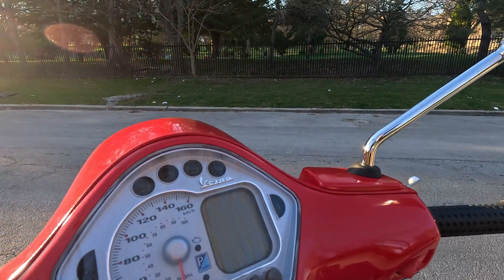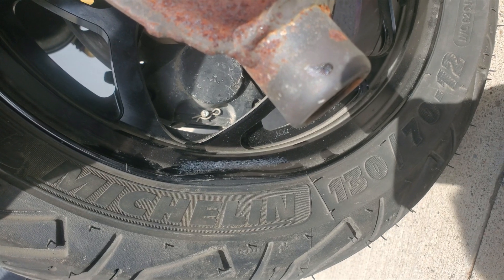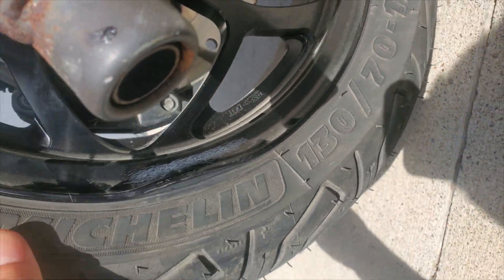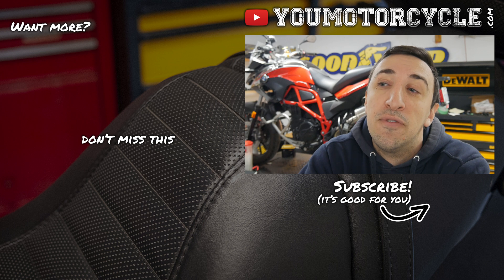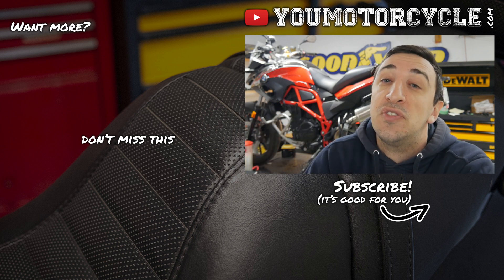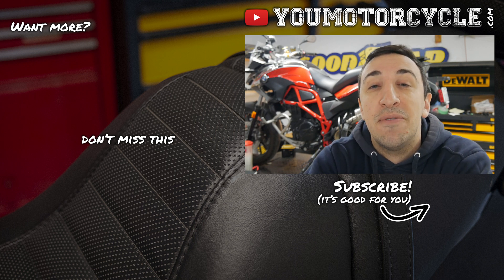If you found this video informative, hitting that like button would be a huge help. One thing to note: the rear MOS Motor rim did bend after I hit a pothole — I've hit many potholes over 15 years and never had a rim bend before. However, MOS Motor stepped up and said it was a rare freak occurrence and sent me a free replacement rim. I'll be doing a long-term review to let you know how the rims hold up after a couple thousand more miles. Hit subscribe if you want to see that. Ride safe, but have fun.